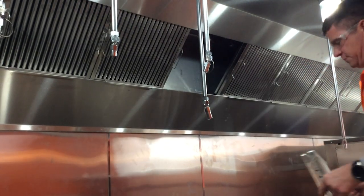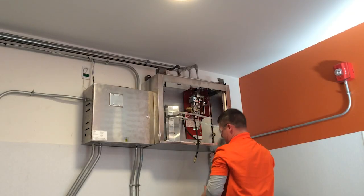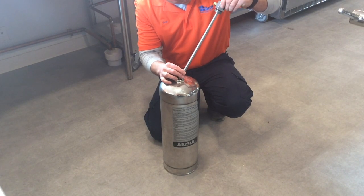The hood filters are removed to expose the fusible links. The tanks are disconnected and removed for inspection. The technician removes the siphon tube and checks the threads and tube for corrosion.